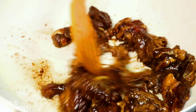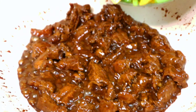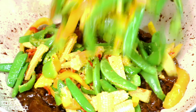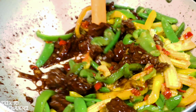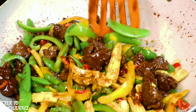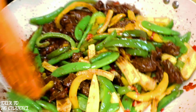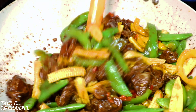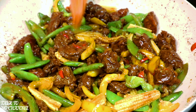As you can see the beef is frying really nicely. Now it's time to add all my fried vegetables — in goes my vegetables. Look at that, it is looking really nice, inviting and tantalizing. This dish will go really well with rice or noodles, trust me it will be heaven.